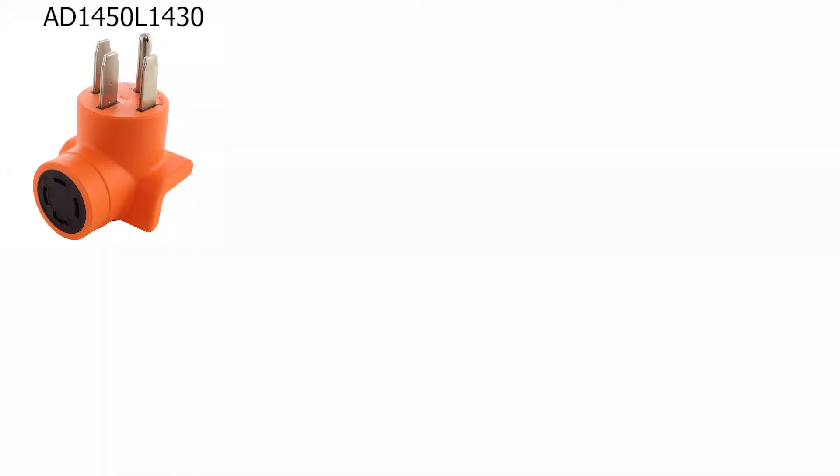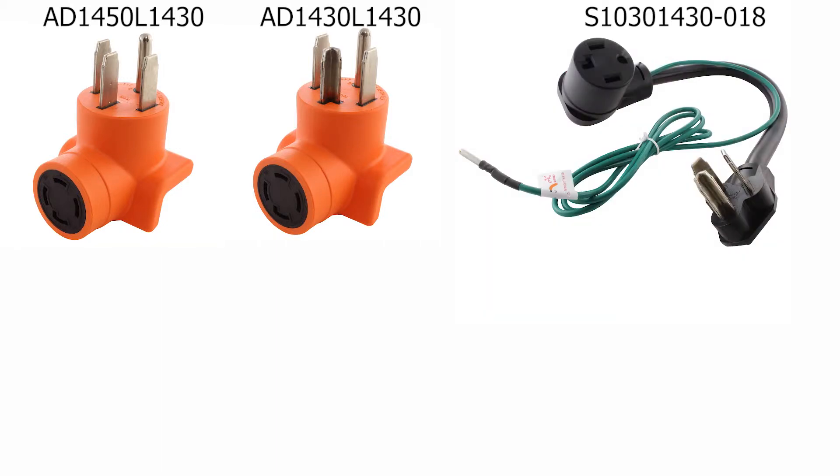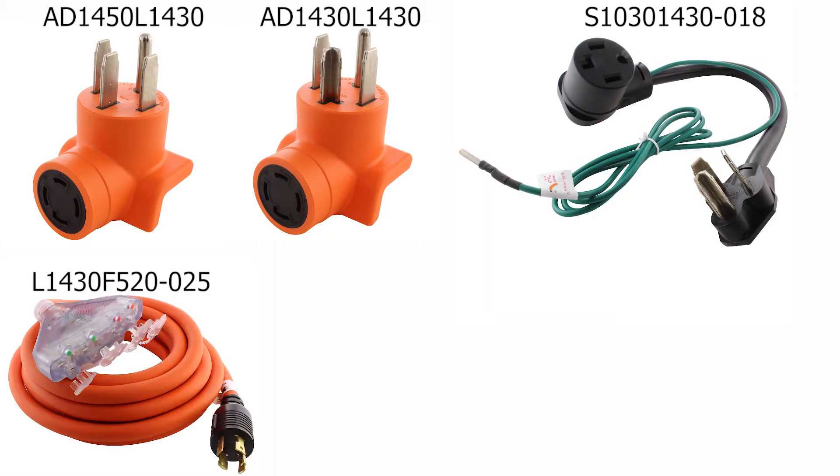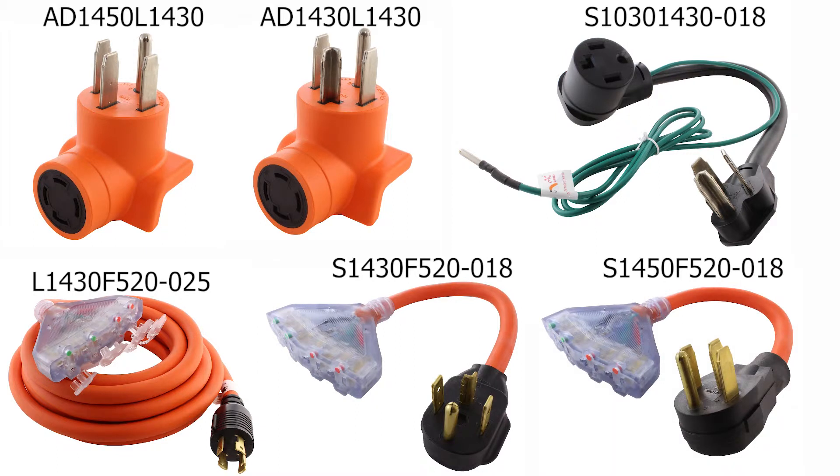Adapters such as AD1450L1430, AD1430L1430, S1030L1430-018, L1430F520-025, S1430F520-018, and S1450F520-018 will all give you the ability to run the household cords from these types of outlets.